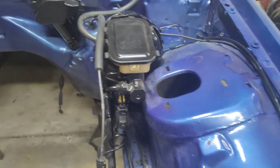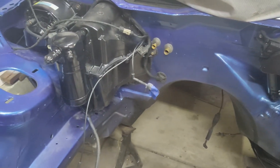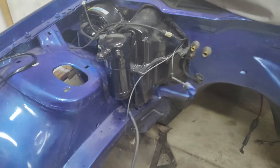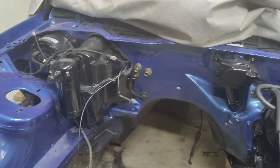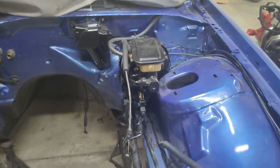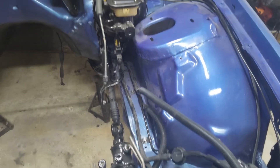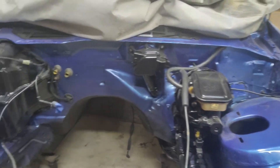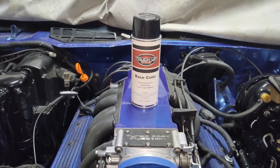It came out actually pretty good. It's a bit dusty right now — I did this a few months back — but otherwise it came out very good. I did remove everything out of it; it's just a bare engine bay. It was much easier to paint with rattle cans than using a paint gun — a lot less messy. Here's the paint I used to paint the motor and the engine bay.